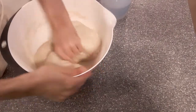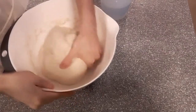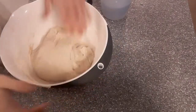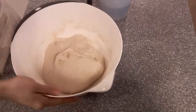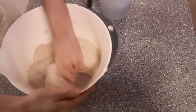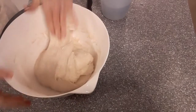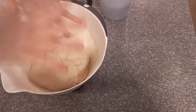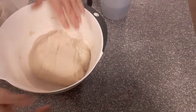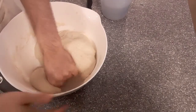The process here is a process of stretching, folding over, rotating, and then stretching and folding over again — going round in a circle. Once you've done that a few times, we go in for a pincer action, almost creating those web-like structures — those layers of protein networks on top of each other. That is what's happening: you're folding those layers over, and also mixing in the salt and the yeast.